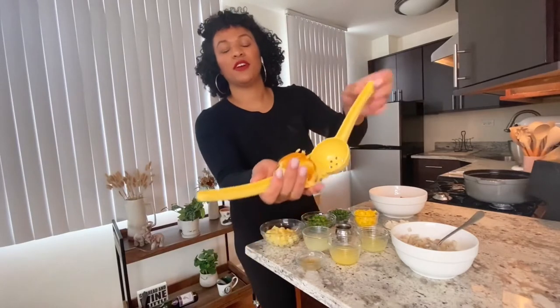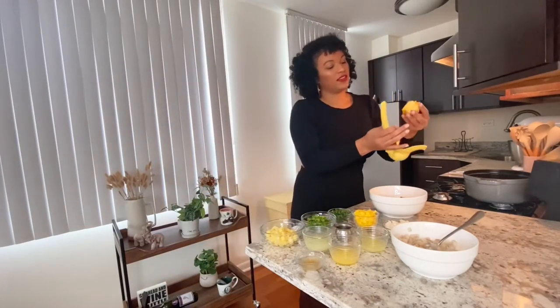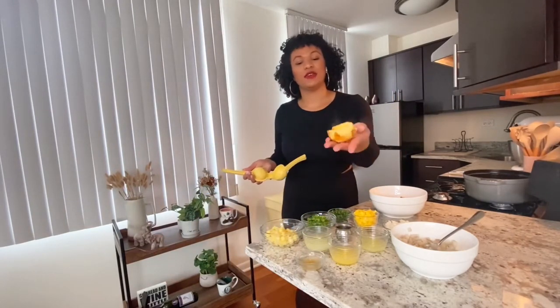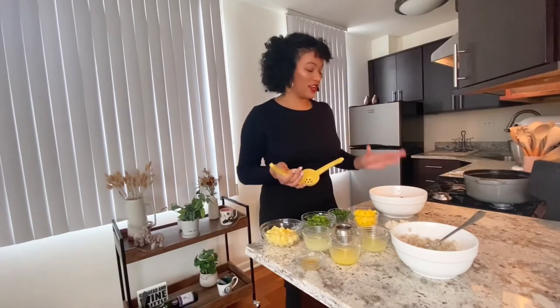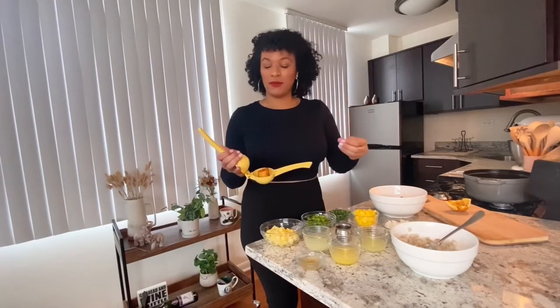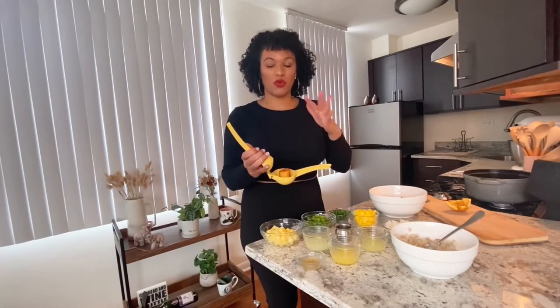Here we have our plantain cup — just remove it and it comes out nicely, looking perfect. I used to make this using a cupcake tin but it does not come out as perfect. You guys, I've been cutting my plantains into four instead of three, because the smaller size just comes out more nice and neat.